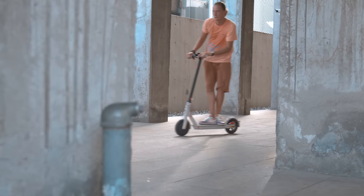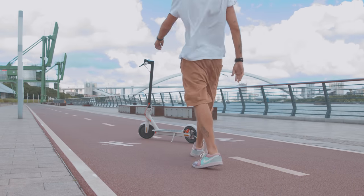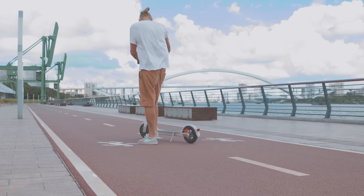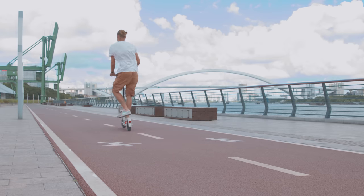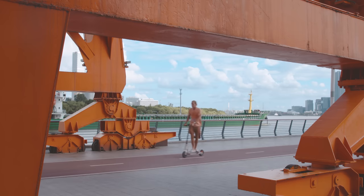The process of driving is exactly the same as on any of the previous generations. Once turned on, you have to give it a push, step on the scooter, and use the acceleration knob to get going. And that's it — you'll get used to that in less than a minute.